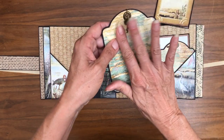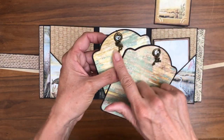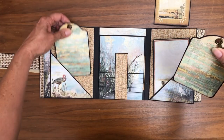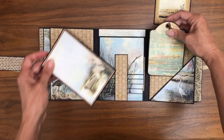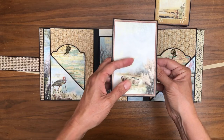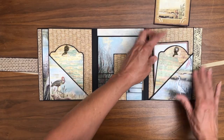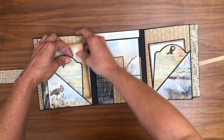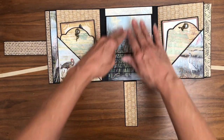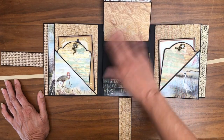I had some leftover charms that I dug through and I found this frog, and I'm going to call it a crane — though I'm pretty sure it's not a crane, it's probably a flamingo. This is a cut-apart and I've added some additional paper on the inside so that we have two things tucked in. Same thing here.